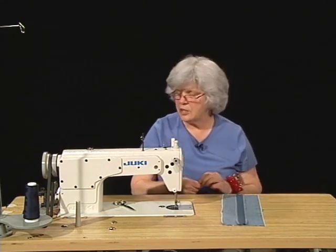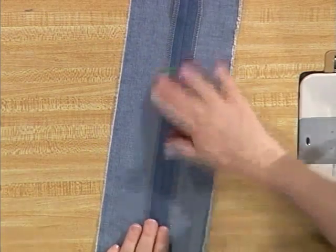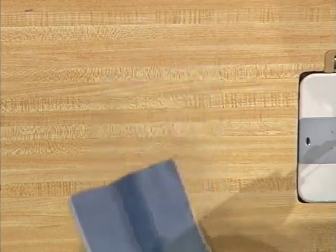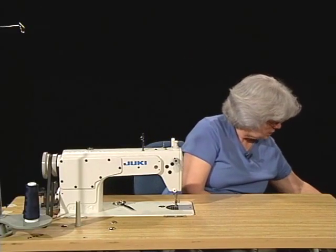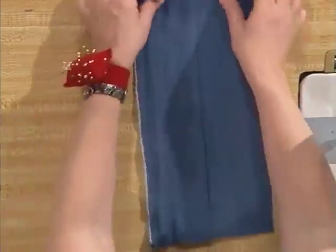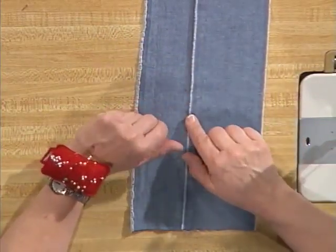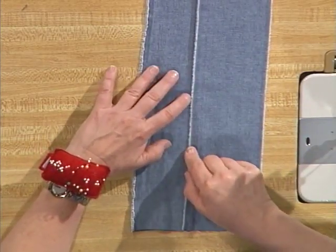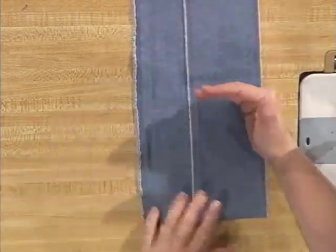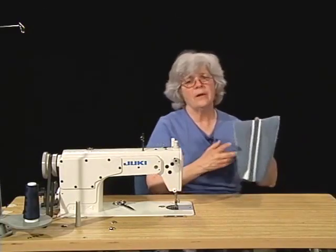You noticed on each of those that the seam allowance was pressed open so that it looked like this on the inside of the garment — this is called an open seam, or a butterflied or busted seam. That's different than a closed seam, which is a seam that is pressed to one side. If we go back to the first plain seam, you'll see that my seam allowances are not open but pressed to one side — so this is called a closed seam. I could finish this seam closed with the over edge, or I could pink it, or I could do either one of the two finishes that I'm going to show you next, which can be done open or closed.